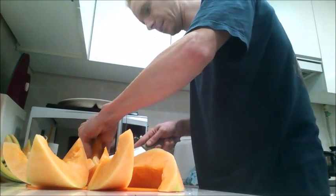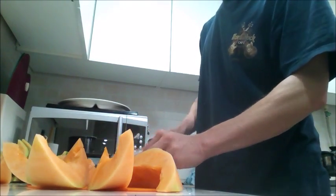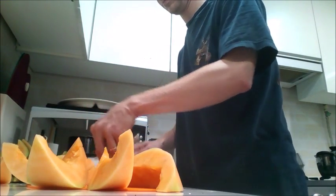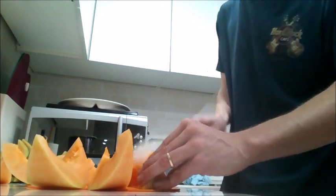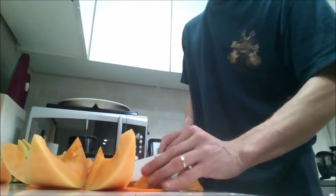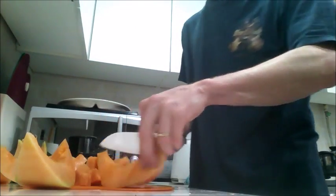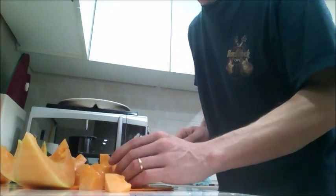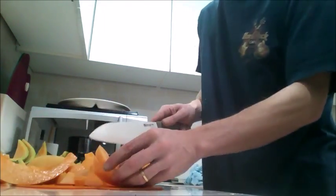And now we have our eight pieces rind-free — there's our rinds all right there. And then I just chop these up into a nice square cube. I know you're probably like, Mike, this is just a simple video, like why are you even putting a video on here? It's just cantaloupe. Well, same as the mango video — it's just a mango — but I've waited a long time to get cantaloupe in Korea. It just came to Korea about 2012, I want to say. It's really hard to find cantaloupe, it's only available in the summertime.